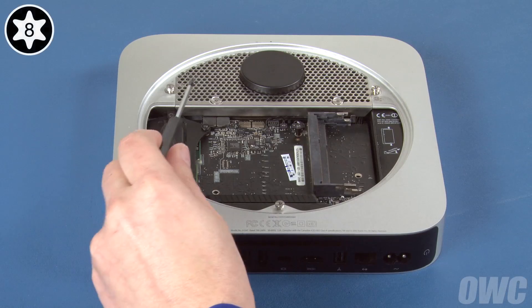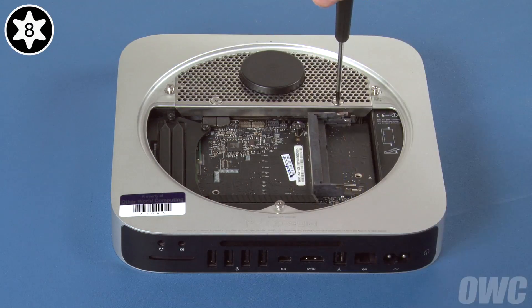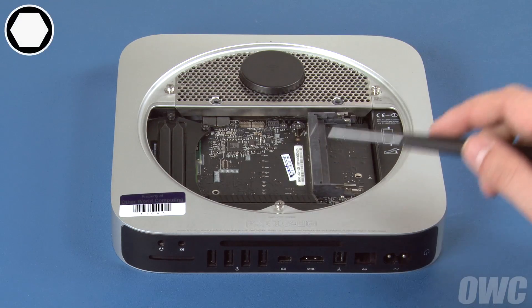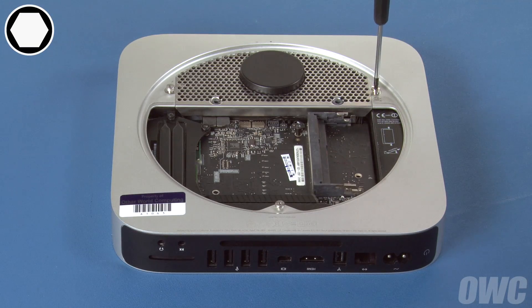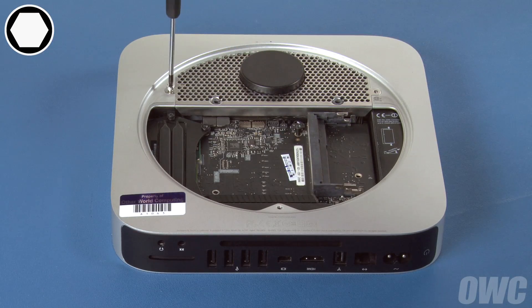Next, remove the two Torx T8 screws holding the hard drive to the antenna grate. Then remove the three two-millimeter hex screws. If you don't have a hex wrench, you can use your Torx T8 to remove the hex screws as well. If you do, use a light touch to avoid stripping the screws.